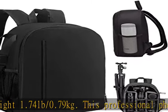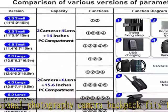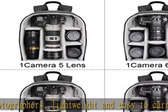Large capacity — the C8 and D6 camera bag fits one camera body plus four lenses, flash, iPad, tripod, and other accessories, or for DJI drone storage. Multifunction scratch-resistant and waterproof material protects your camera from damage.